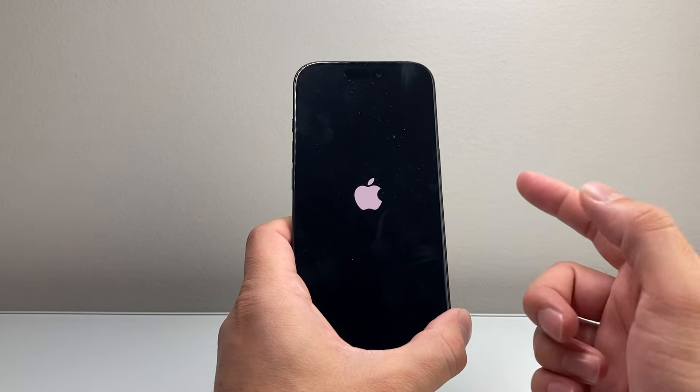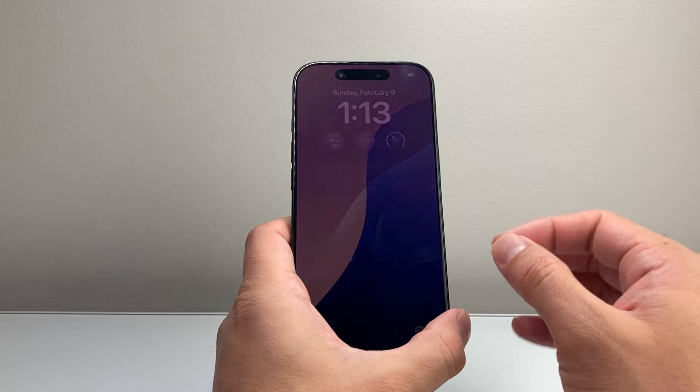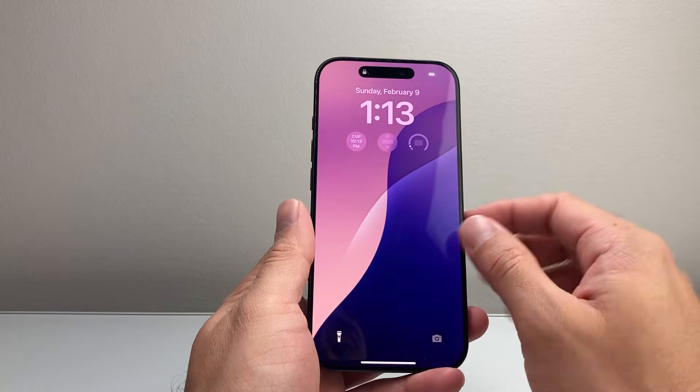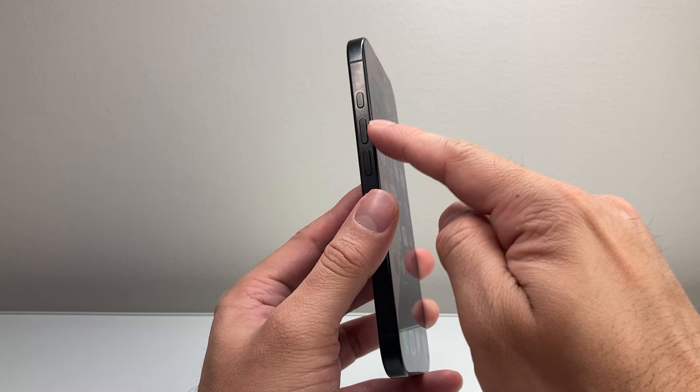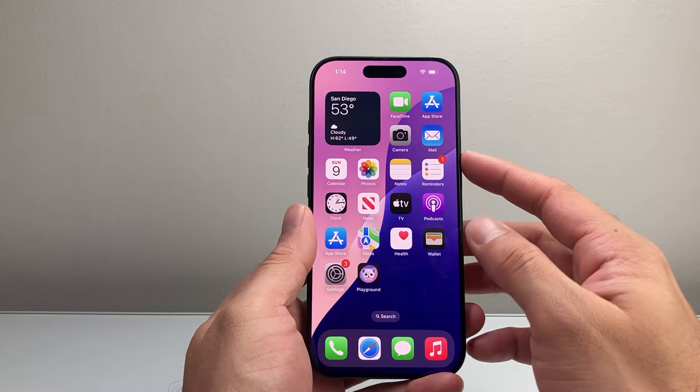This method will not delete any of your data, like your photos, videos, or apps. Everything will still be on your phone. If it doesn't work the very first time, keep on trying. If this method does work, just quickly press the volume up, volume down, and then hold on to that side button.